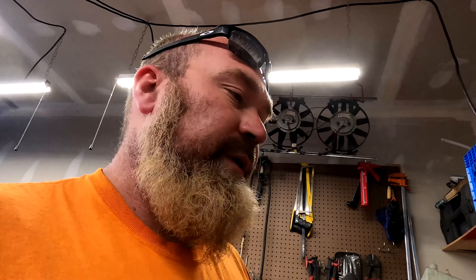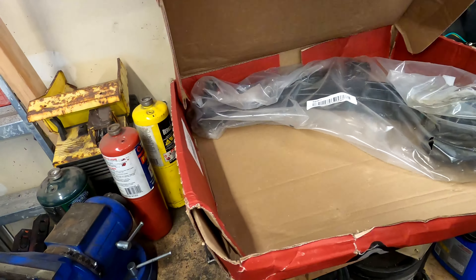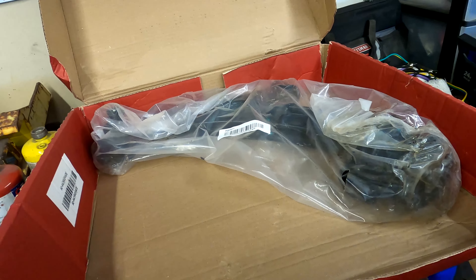Good morning — it's been about six days give or take since we ordered the right parts. There were some delay issues with the shipper and then the carrier and a whole bunch of other stuff, so instead of being a three or four day thing, it was actually like seven days. But here we are — we got the control arms, the actual right ones this time. I'll open these up and show you the comparison between the wrong one and the right one.